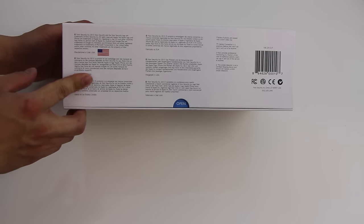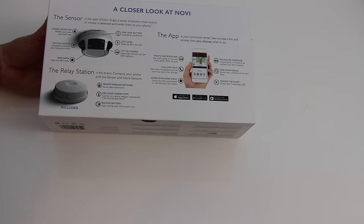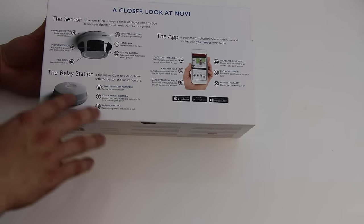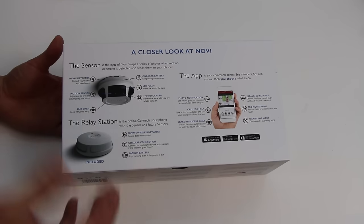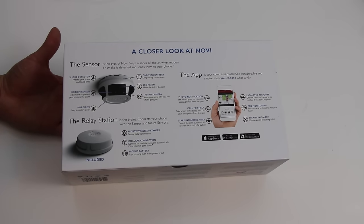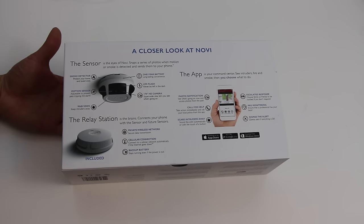This has a camera in the sense that it sends your phone pictures if you have a fire, a break-in, or it senses motion. So it doesn't really send video or a live feed, it just sends photos. One cool thing to note is that on the back of the packaging it says it features a cellular connection capability. So if a burglar tries to cut your internet line, we have the backup, and it also features a battery backup.